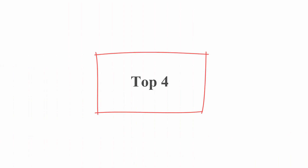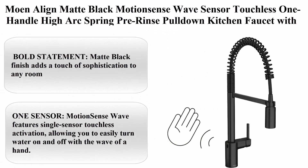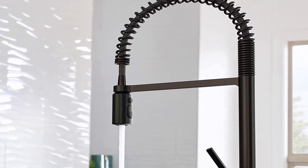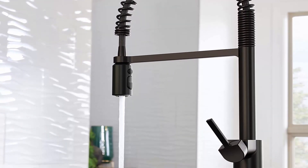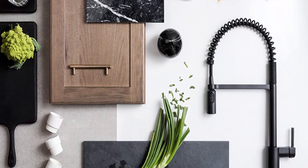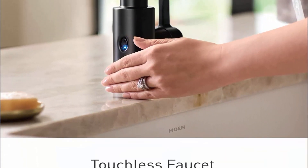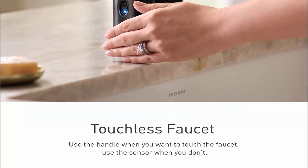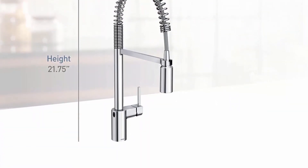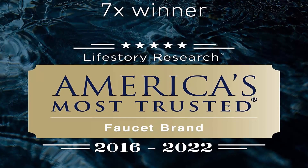Top 4: Monoline Matte Black Motion Sense Wave Sensor Touchless One-Handle High Arc Spring Pre-Rinse Pull-Down Kitchen Faucet with Sprayer — for bar, farmhouse, and commercial use, model 5923 WBL. The Matte Black finish adds a touch of sophistication to any room. The Motion Sense Wave features single sensor touchless activation, allowing you to easily turn water on and off with the wave of a hand.